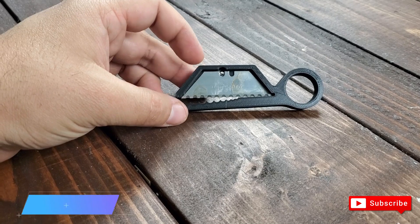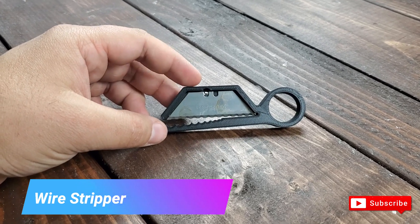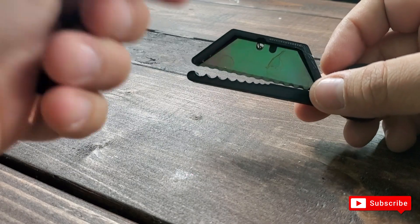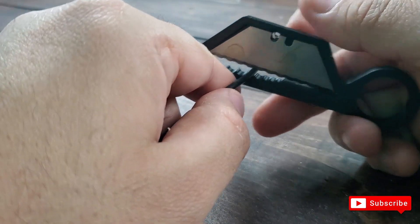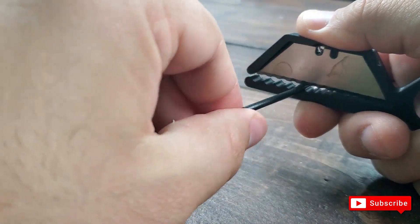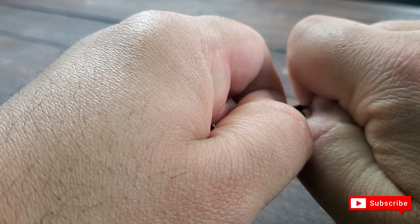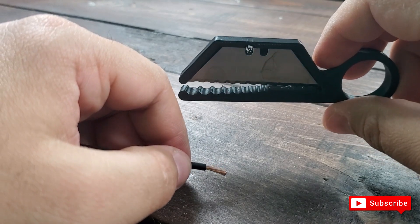I printed a wire stripper. You put a razor blade in it and can put a screw to hold it together, but I just hot-glued it — it's easier to remove later. It works very well. You place your wire in it, gauge where you want to cut, press down a little bit, twist the tool, and it cuts through. You can see how it comes out — it works pretty well for something printed on a 3D printer.